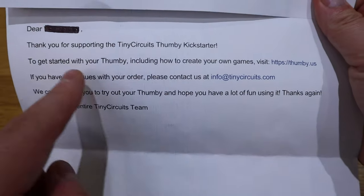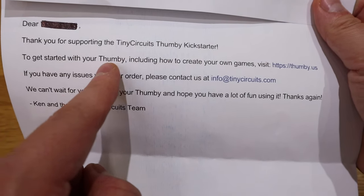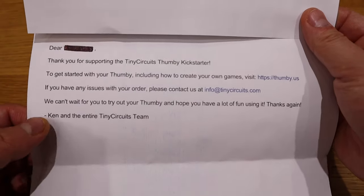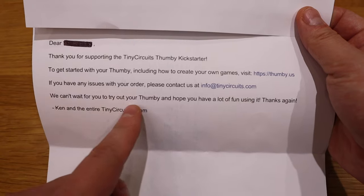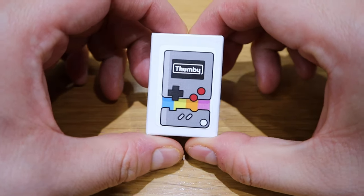There's also a letter saying 'Dear whoever you are, thank you for supporting the Tiny Circuits Thumbie Kickstarter.' It explains how to get started with your Thumbie and how to create your own game by visiting their website thumbie.us. They delivered on time — well done! This is going to be exciting. Let's see how tiny and how far we can go with such a tiny device. Let's get into the unboxing.